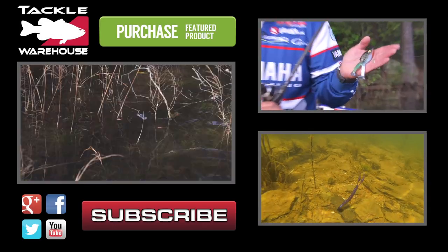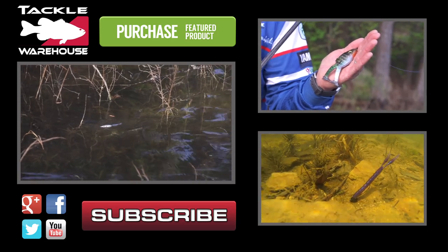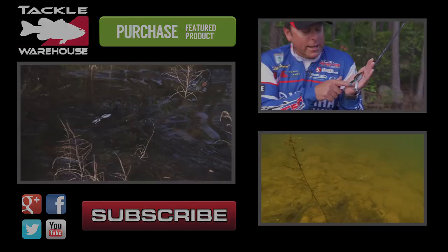The beauty of the bronze eye shad is being able to get it way back in the cover. And the neat thing about this bait is it walks so well that you can keep it in one spot and basically work it almost a full 360.